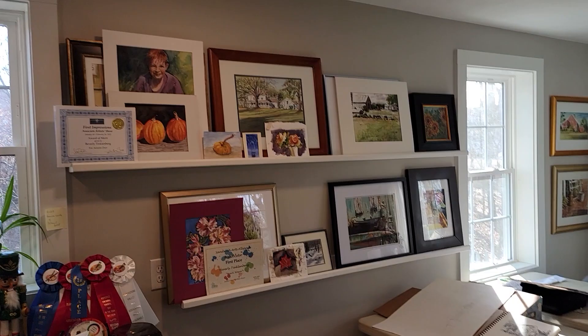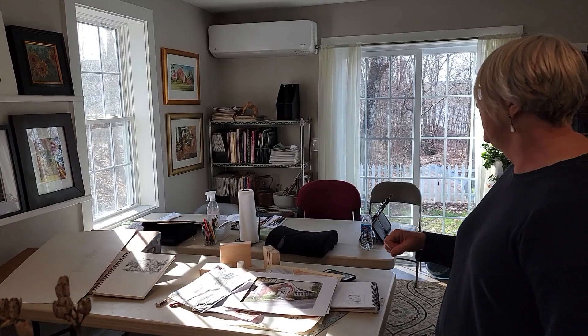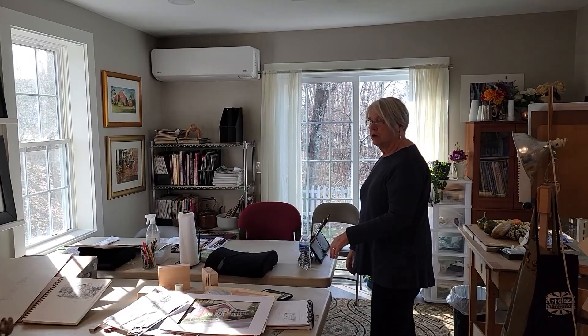This area here is where I have students come. We keep it very, very small — I'll take only four at a maximum at a time, so this works out real well for working with watercolor mainly, or acrylics or pen and ink.